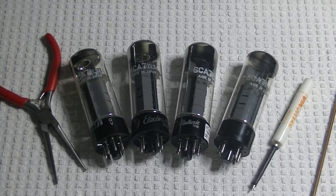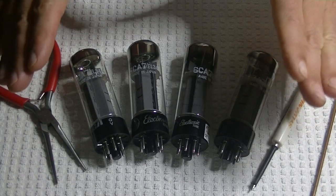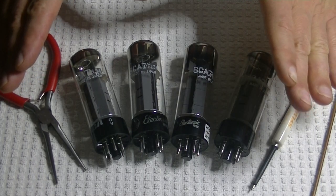Hey everyone, it's Jim from Vows & More, an online vintage tube store. And today in Tube Lab number 54, we're going to take a first look at the lovely Matsushita EL34.